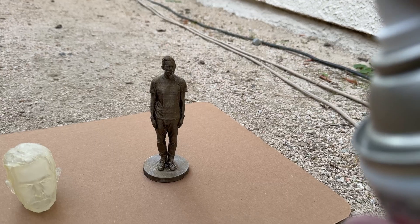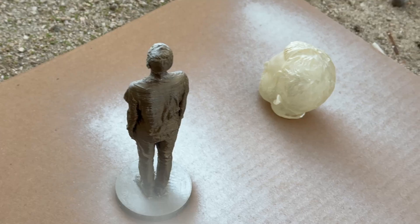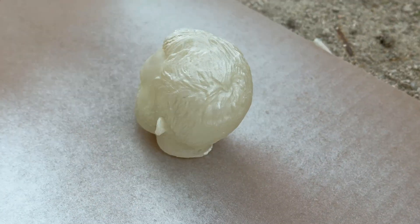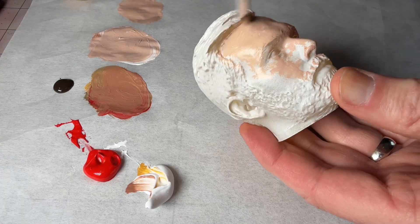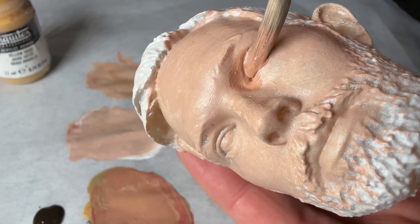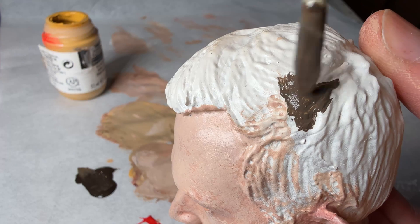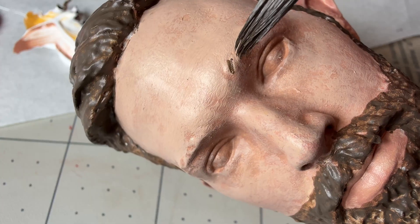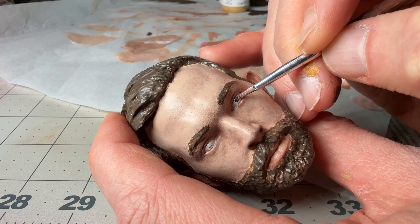So I cleaned it off. I sprayed both prints with a kind of off-white spray paint as a base color, and then I started painting the head. I mixed up some acrylic paint and did a flesh tone and covered the whole thing, then started adding more details like darker areas around the eyes. It was a little too dark, so I lightened it up a bit, and then I painted the hair, the eyebrows, and finally the eyeballs. It looks so much more realistic once you get the eyeballs in there.